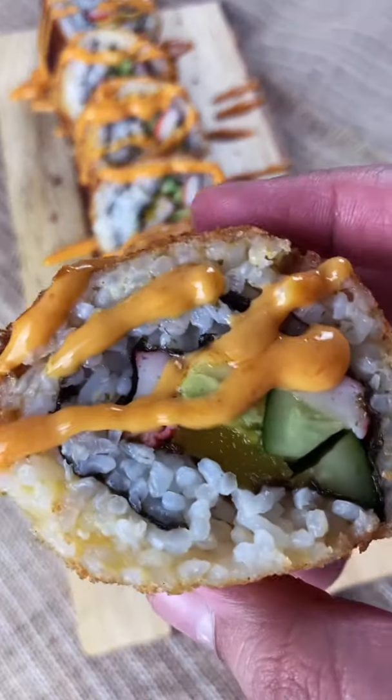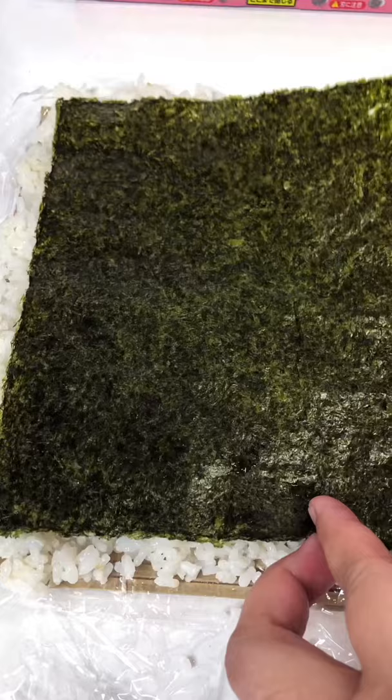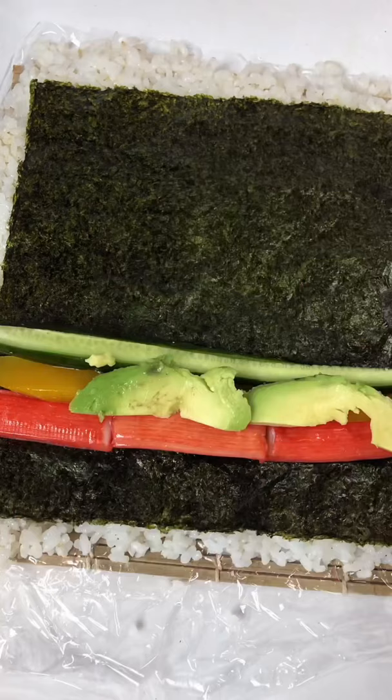Deep fried California maki. This is sushi rice mixed with salt, sugar, and rice vinegar. Lay the nori sheet on top of the sushi rice and fill it with crab sticks, mango, avocado, cucumber, and whatever you want. Roll this sushi with a bamboo mat.